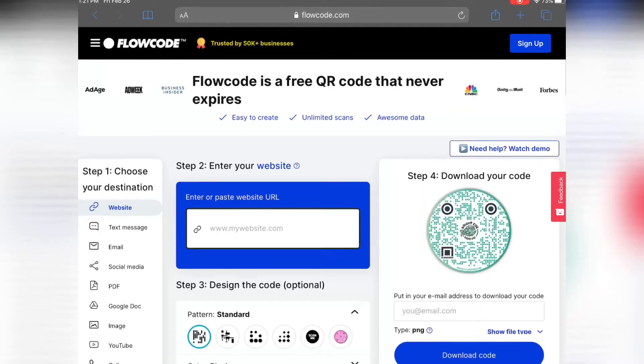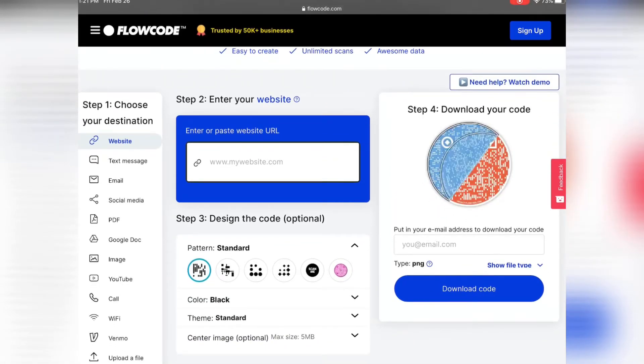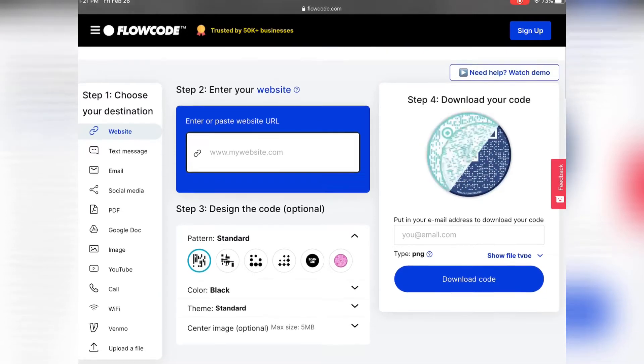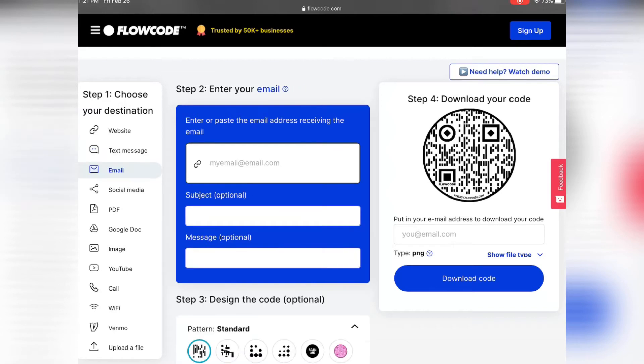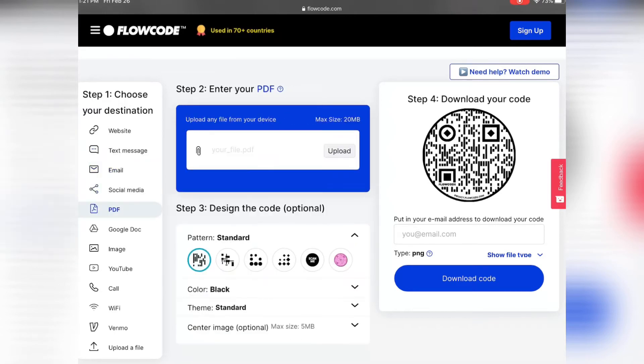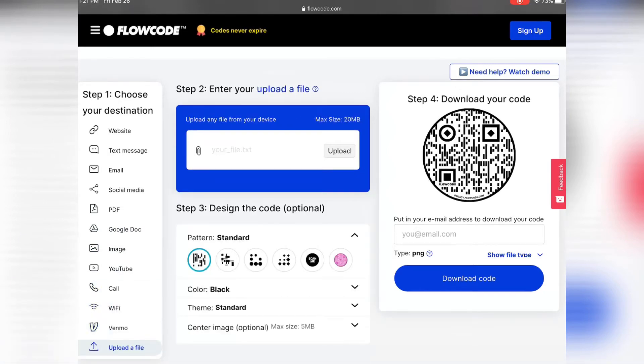Let me share with you how to make your own Flowcode — it's quite simple. Go to www.flowcode.com. We're going to start out with step one: choose your destination. So you have website, text message, email, social media, PDF, Google Doc, image, YouTube, call, Wi-Fi, Venmo, or you can upload a file.